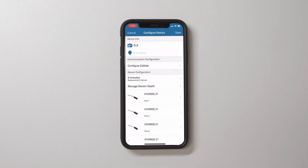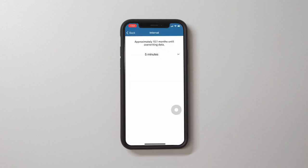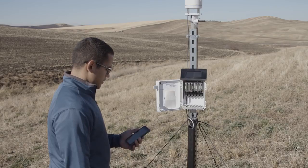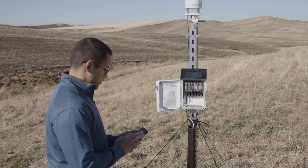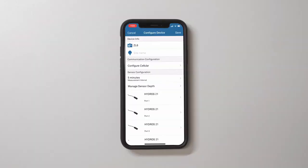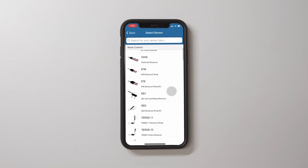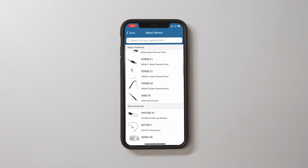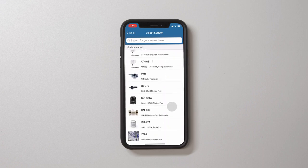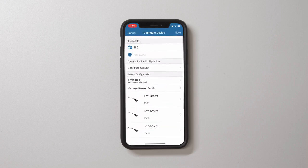Set the sensor measurement interval. Perform an instantaneous scan to ensure sensors are working properly. Some sensors will be auto-detected by the logger; some will not. Use the sensor configuration menu to ensure all sensors are typed correctly. Note that the ZL6 does not store data that it measures with the scan function.